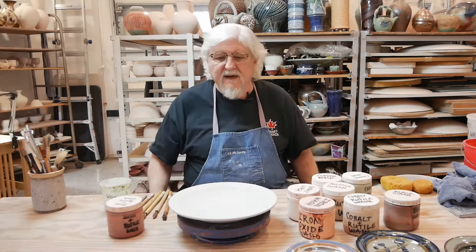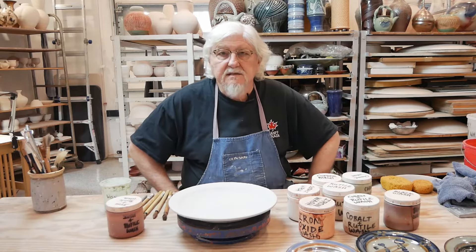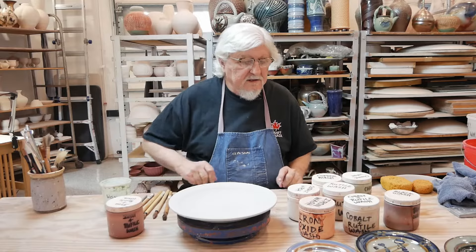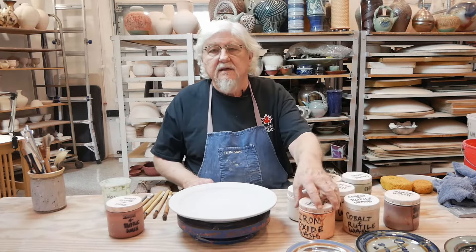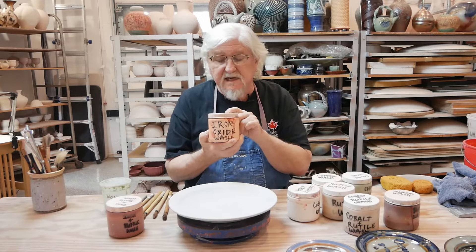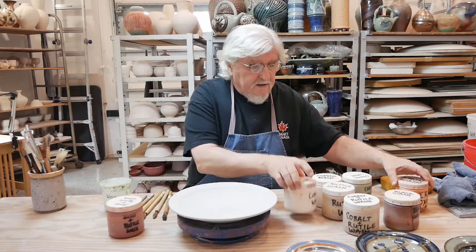I'd like to talk a little about using washes. These are metallic oxides that you put on top of a glaze. The basic and most simple ones are just straight metallic oxides and water. This is iron and cobalt.